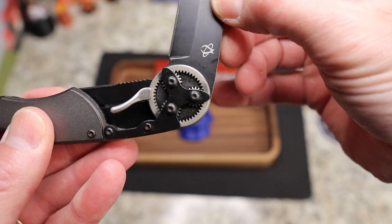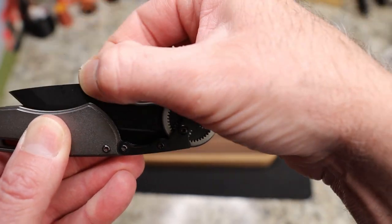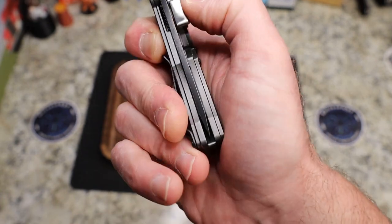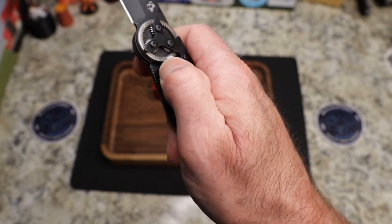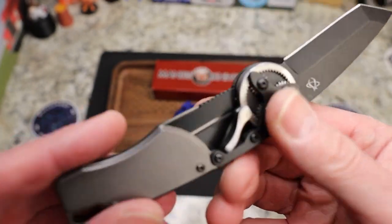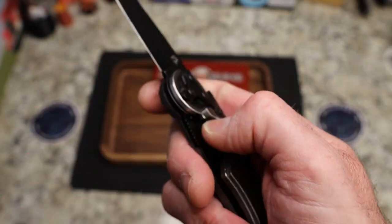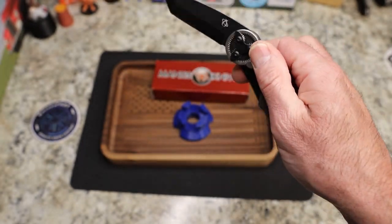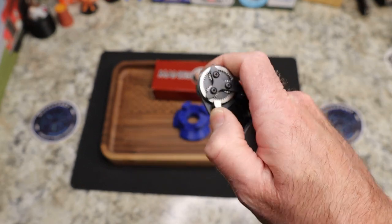The gears actually do move — so it is a geared flipper. You actually have to make sure you're out of the path of the blade, take your finger, and push this down. That doesn't feel great, in my opinion — though it might also be that I've got a cut on my thumb right now.